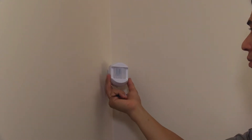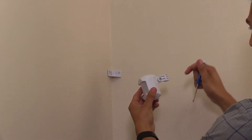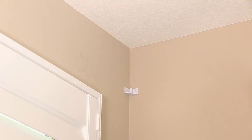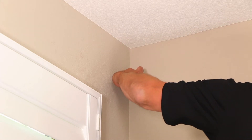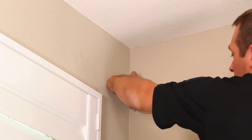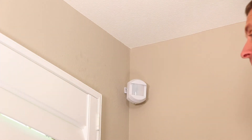The mounting bracket has an adjustment screw which, when loosened, allows you to adjust the tilt of the sensor using the raised guide on the bracket's joint. Refer to Figure 6 in the Installation Manual to determine the best mounting angle for your installation. When you have determined the proper angle, make sure to tighten the set screw. The mounting bracket is made to slide directly onto the vertical post of the mount.